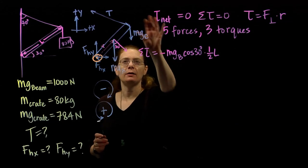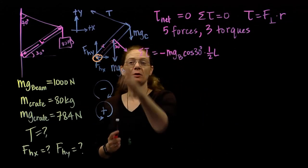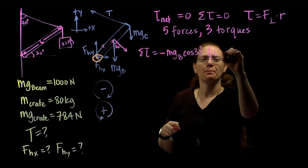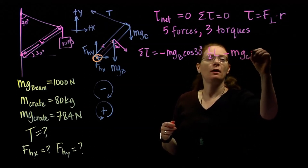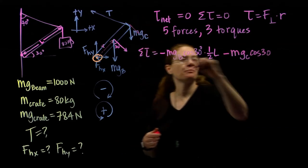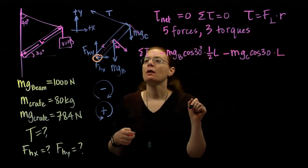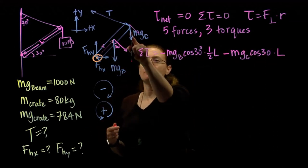The crate's weight also causes a torque. It's very similar — it's also going to be a negative clockwise torque. The force is the weight of the crate, the perpendicular component is again cosine 30, and the distance at which this acts is the full length L. So that term is −mg_crate · cos30 · L.